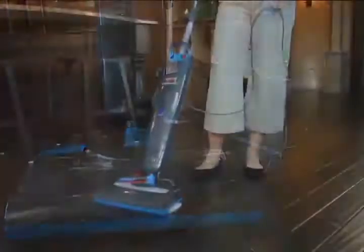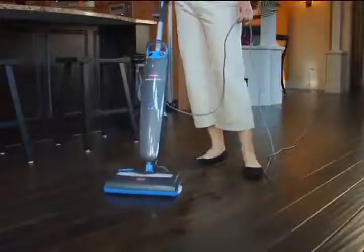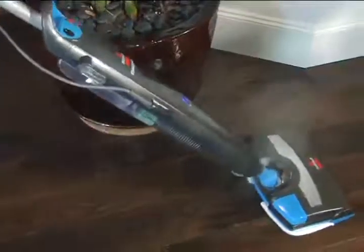No more sweeping before you mop. The 30-foot power cord lets you cover more ground without having to unplug, and the maneuverable swivel head reaches into all those tight spots.